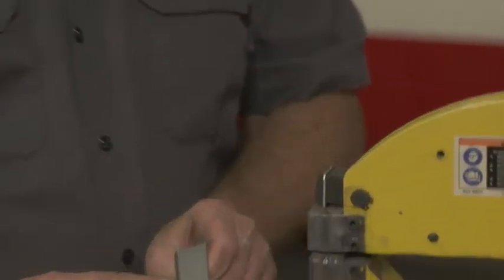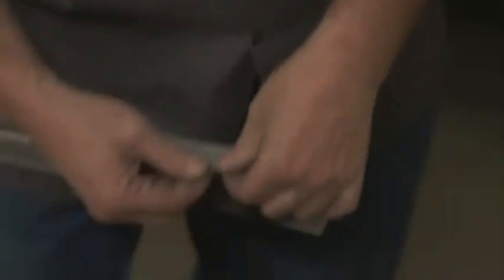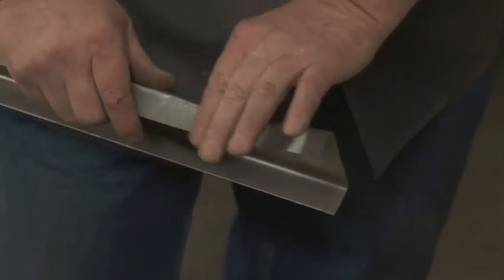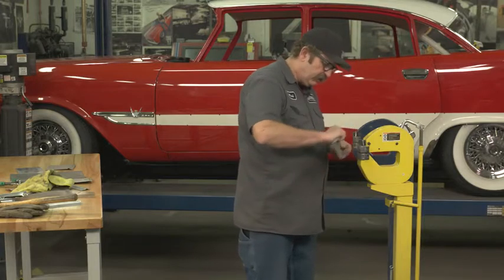If you look closely, we've started to get some movement. What's happening is it's stretching this metal out along this edge.